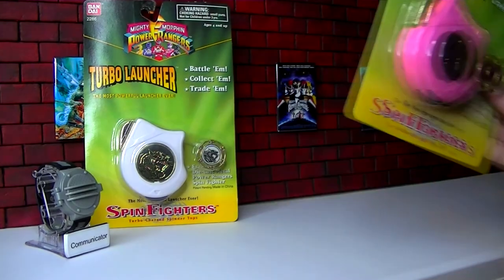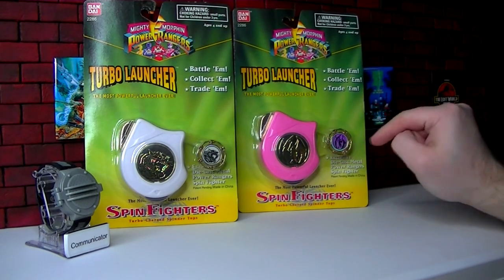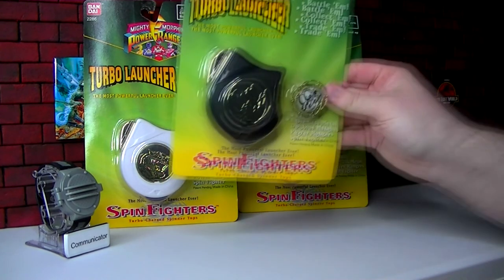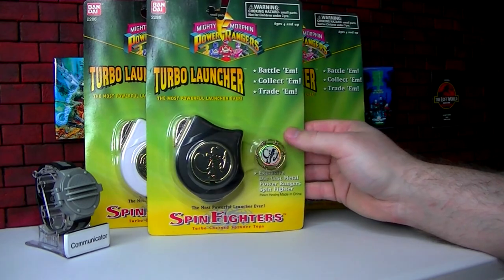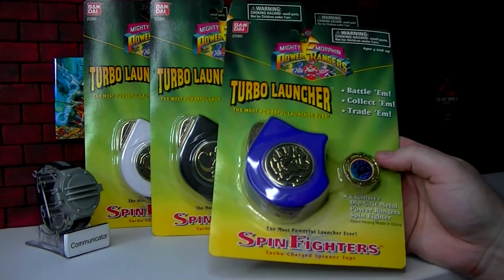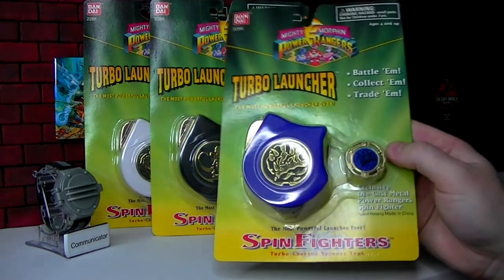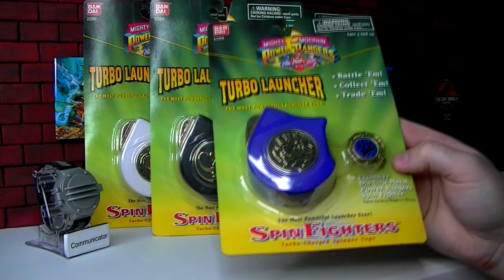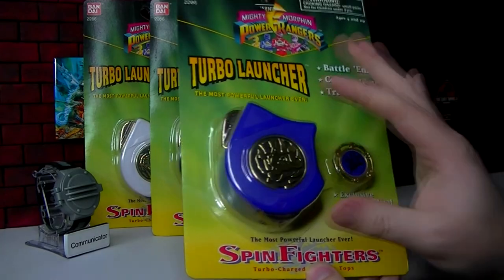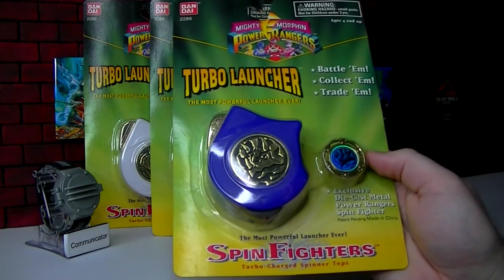We had the White Ranger, the Pink Ranger — and again, this is a matching launcher and Spin Fighter, just the Power Coin designs. We had the Black Ranger and the Blue Ranger. That was the four — the entirety of Series 3 of Spin Fighters, and the final series as well. There weren't any after this. They only added these couple Power Coin ones, not even a full Ranger set. There's no Red Ranger, no Yellow Ranger launchers — just these four.